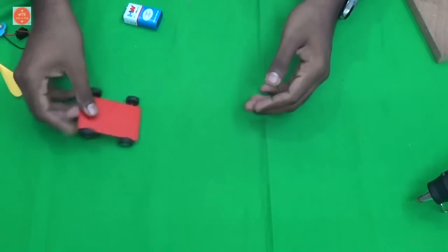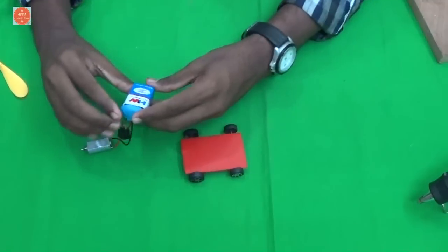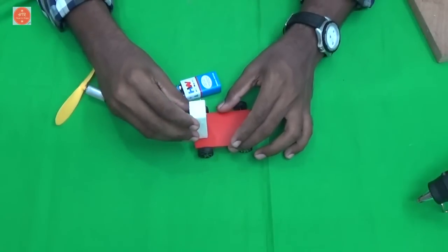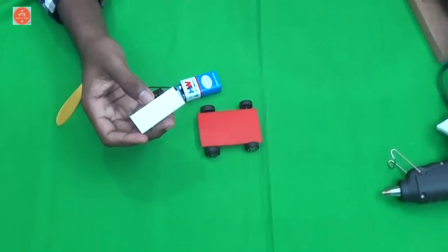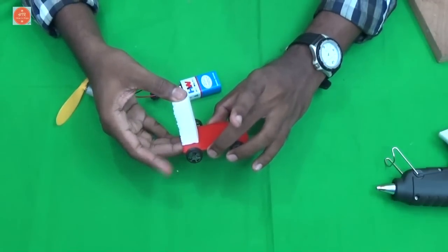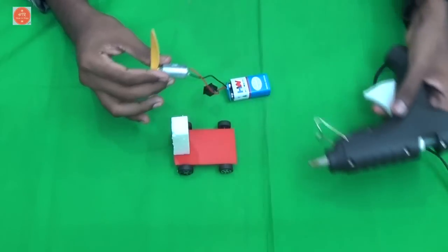Car base is ready to use. Next, connect the batteries. Connect the propeller. Next, take a small piece of thermacol and place it here. And now I am going to place the motor.